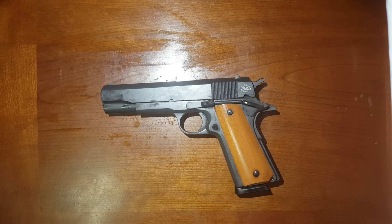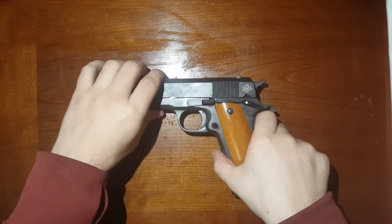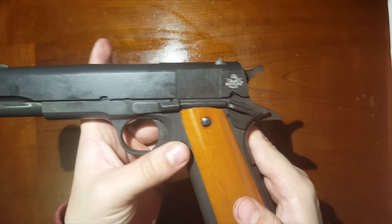Good afternoon YouTube and welcome to Derby City 502. This is Aaron and I'm going to show you how to disassemble and reassemble an M1911 for cleaning purposes. This is actually a Rock Island 1911 but this will work with any 1911.